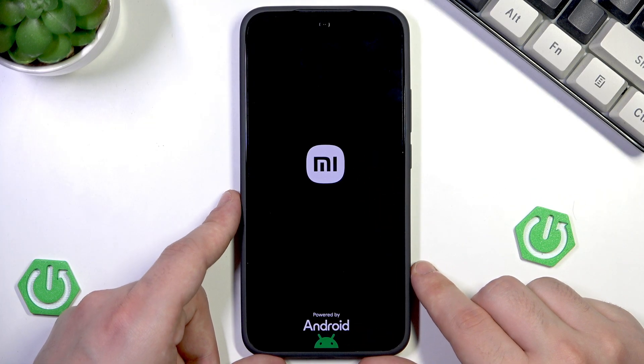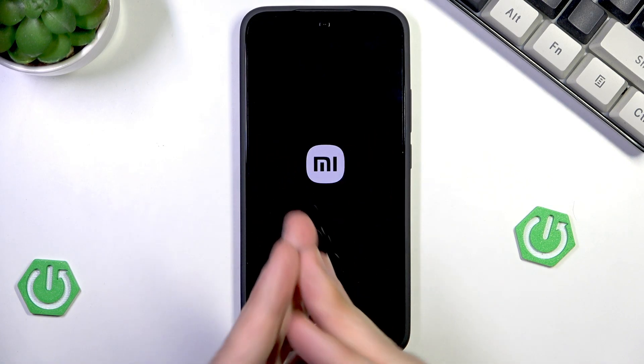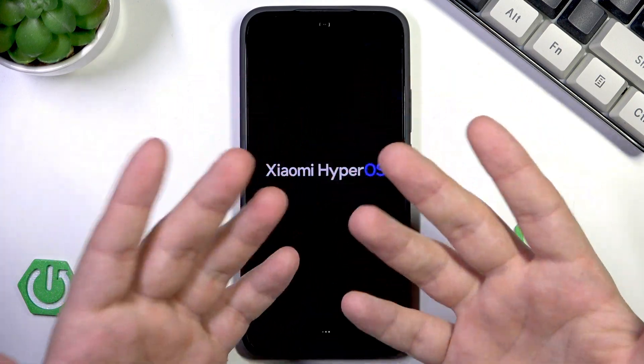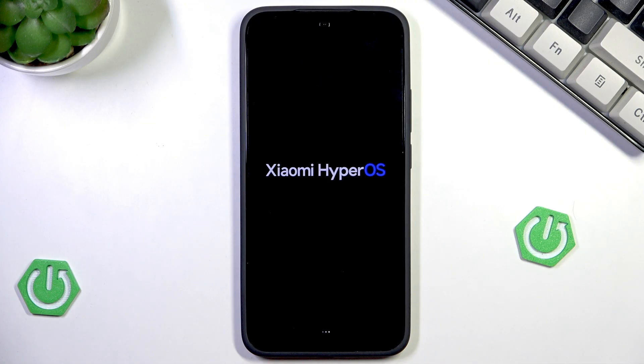Now simply wait until the phone turns on. Also, performing a reboot regularly, for example once a week, is even good for your device's health, because during that process our phone rests, and also the RAM gets freed up and it might help with the performance of our phone.